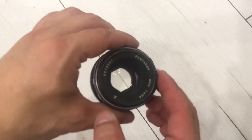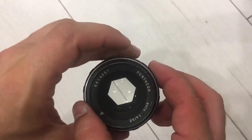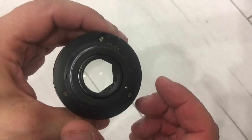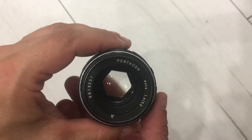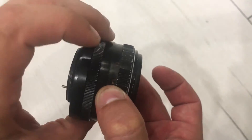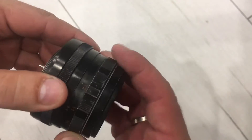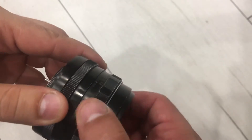Hello, I want to show you the Pentacle lens, 50 millimeters with M42 mount. Right now it's open and you can see the diaphragm. The diaphragm ring is turning well, and the helicoid is working silently and smoothly.